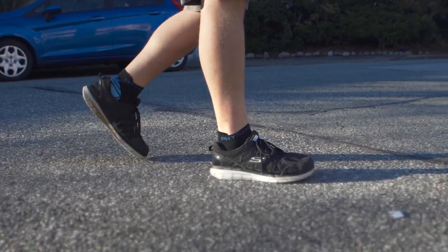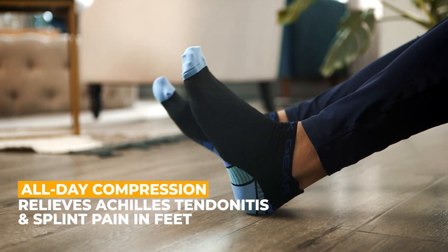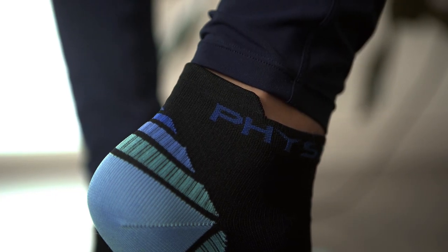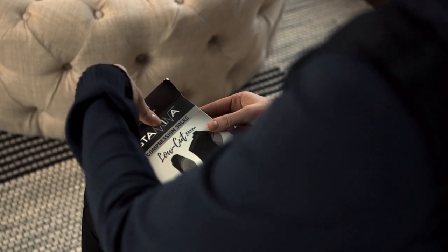Get moving on your feet with the Low-Cut Compression Running Socks from Physics Gear Sport. Unlike normal athletic socks, our durable compression running sock is designed with gradient compression, engineered with arch support, and delivering enhanced oxygen blood flow to keep you running longer.